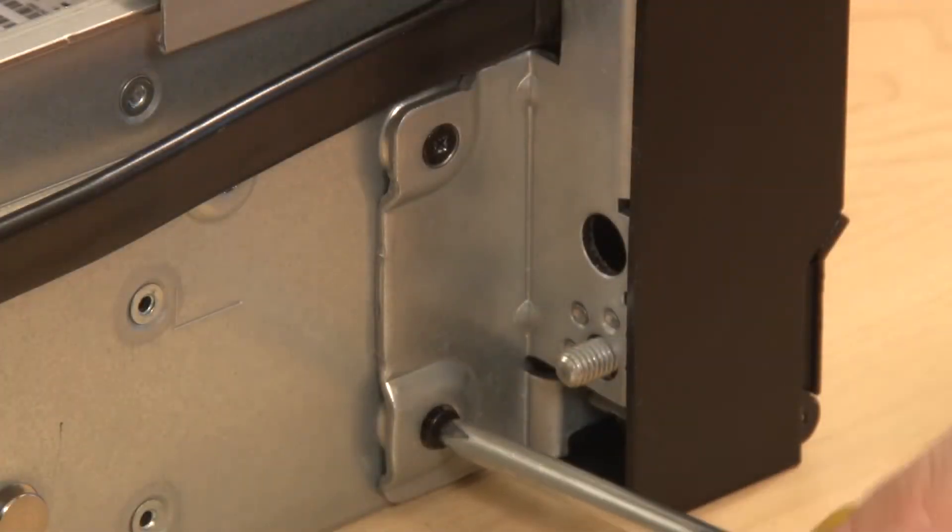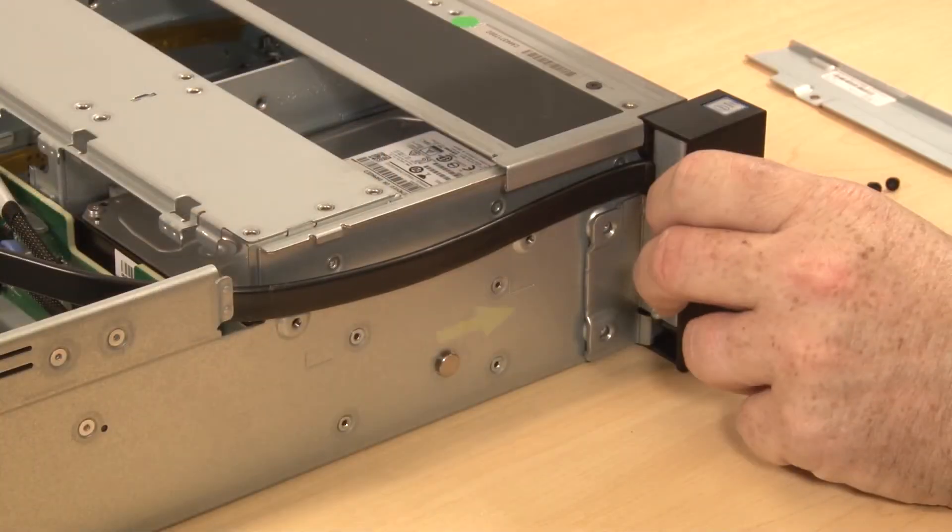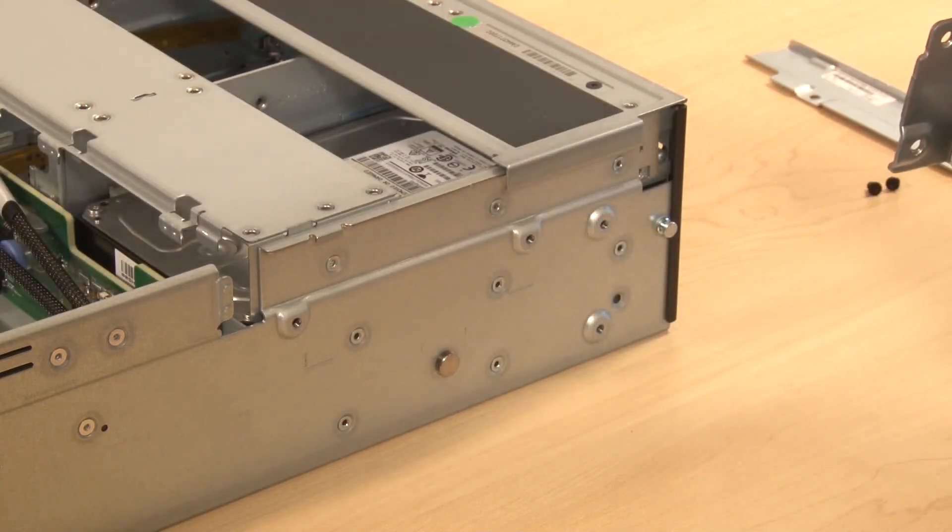Remove two screws that secure the rack latch to the server chassis. Slide the rack latch toward the front of the server, and then remove the rack latch from the chassis.